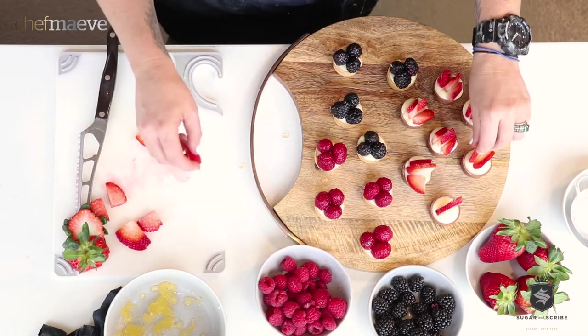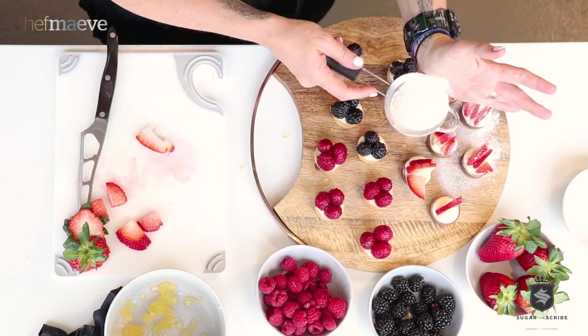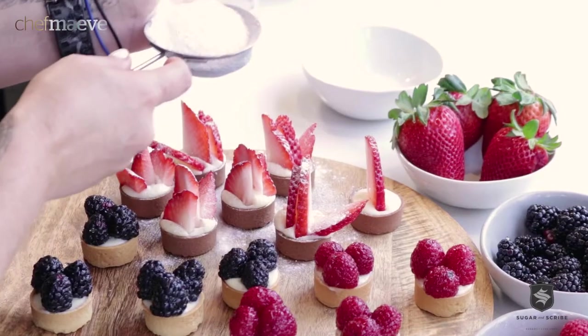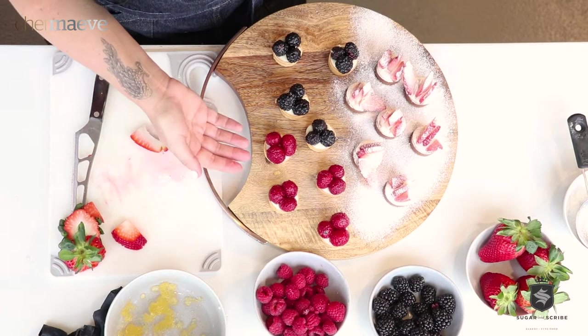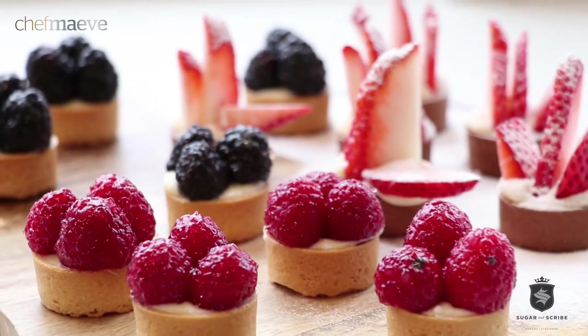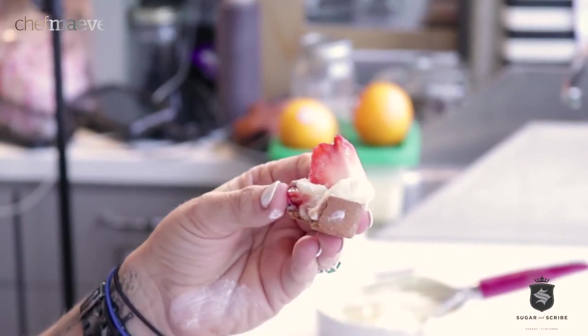I'm just making sure that they're all going in the same way. Then we're gonna take some snow sugar — snow sugar is great because it doesn't quite dissolve. Look at how spectacular these little guys are. They stay together, they didn't break apart. These are all for me — I'm not even going to a party!